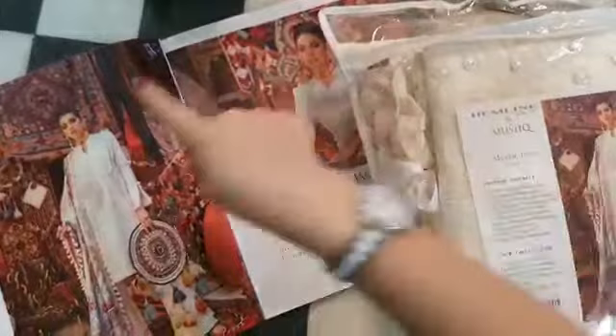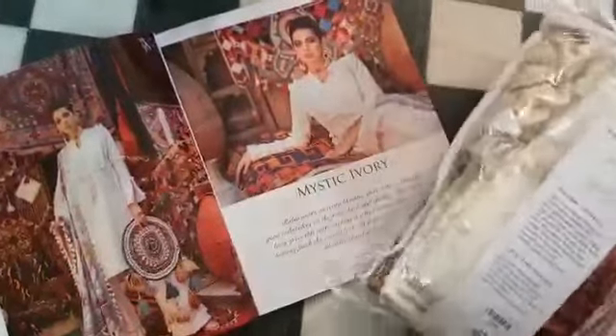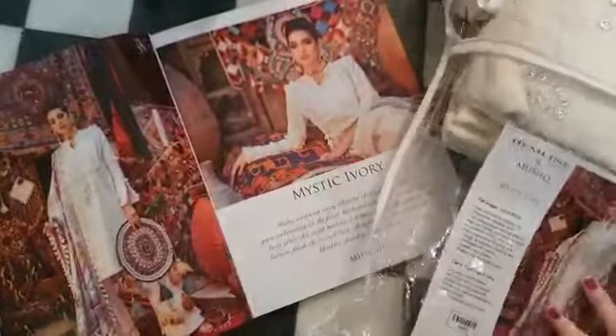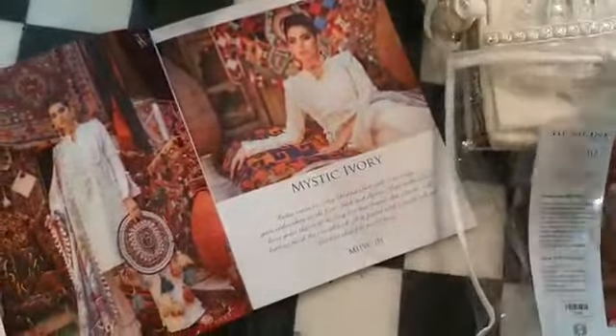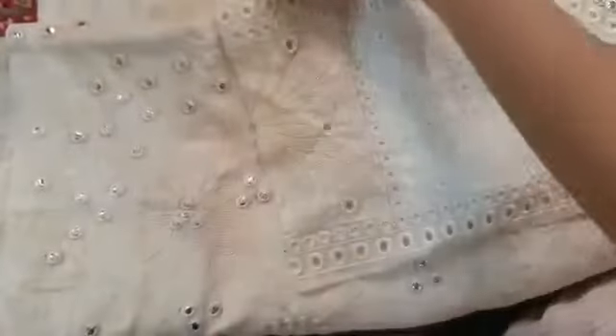This is Mystic Ivory. You can see the whole outfit right here. I am opening it for you so that we can enjoy it and see what surprises are in it. This is the khadr front — the khadr ka pani finished. You can see the whole embroidered front here. Beautifully and intricately designed. This is the pani finished border which comes for the back and the front, and we are going to put in the shirt that goes on.